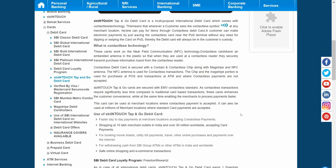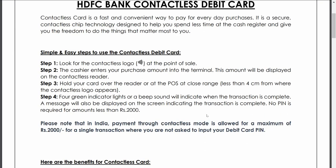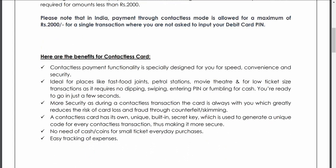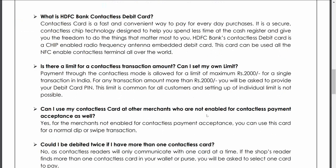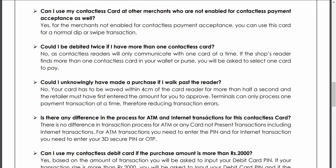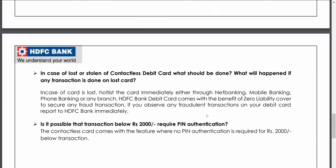I'll also show you the HDFC website, which has similar details in their FAQ section. However, I couldn't find any mention of a maximum transaction file limit for the contactless card on the HDFC site, whereas it is clearly mentioned on the SBI site. That is the difference I found — it may be there on HDFC but I didn't find it in the FAQ section.